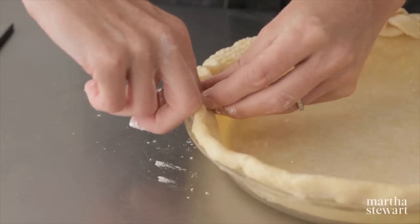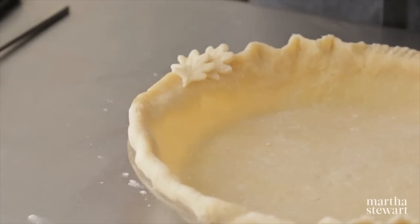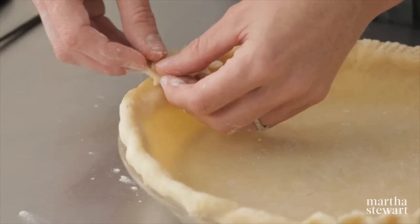This one starts with a crimp and then take the fork and make some marks in there. I have some leaves here that I've cut with a small cookie cutter — I really love the look of this one.